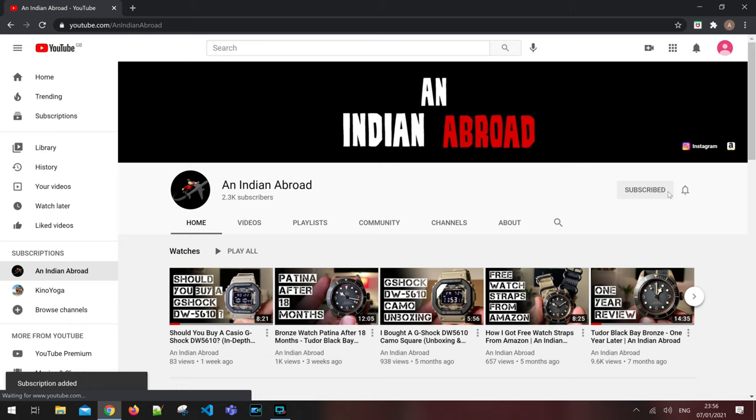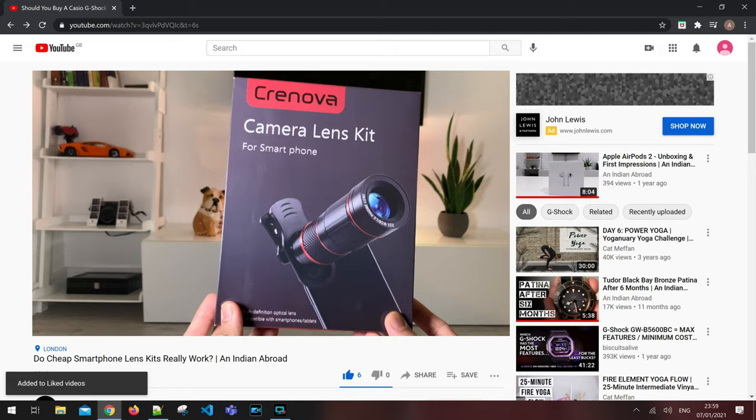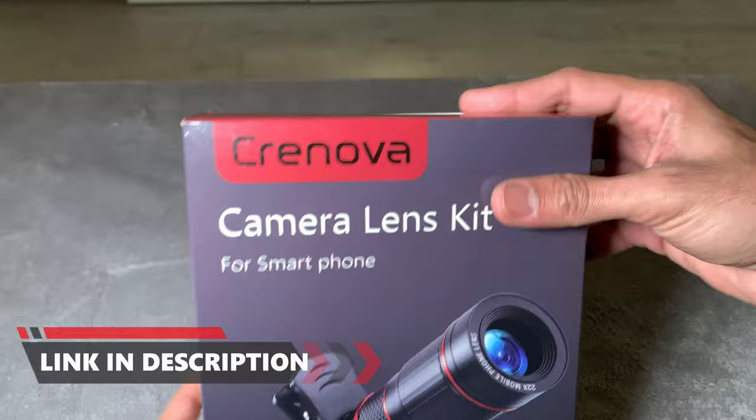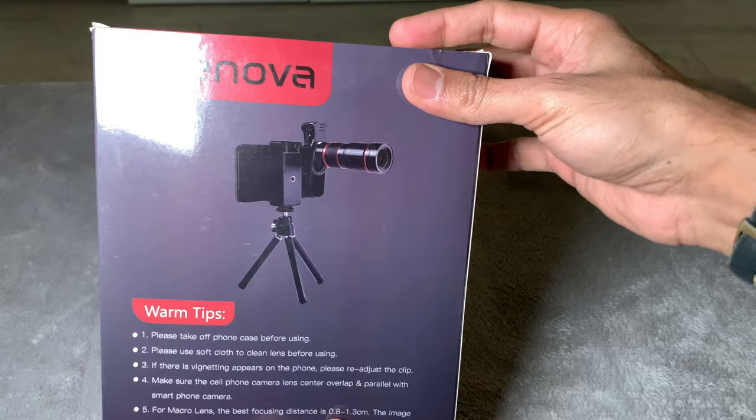If you find this specific video useful please hit that like button as it does help the channel massively. So there it is — the smartphone camera lens kit I ordered. This specific one is from Cronova, but there are plenty of options on Amazon and eBay and they all pretty much fall into the same price bracket, starting from about 20 quid and going up to about 50 quid. I personally bought this for the macro lens as I do a lot of watch videos.